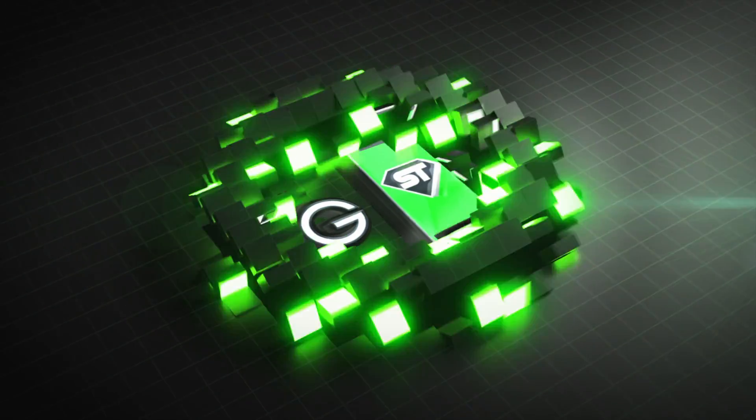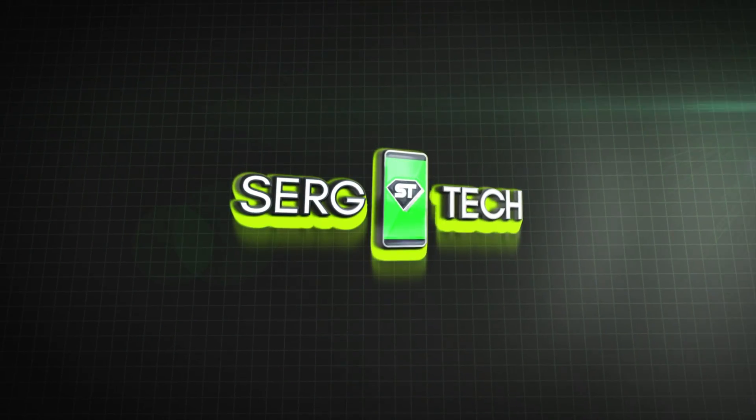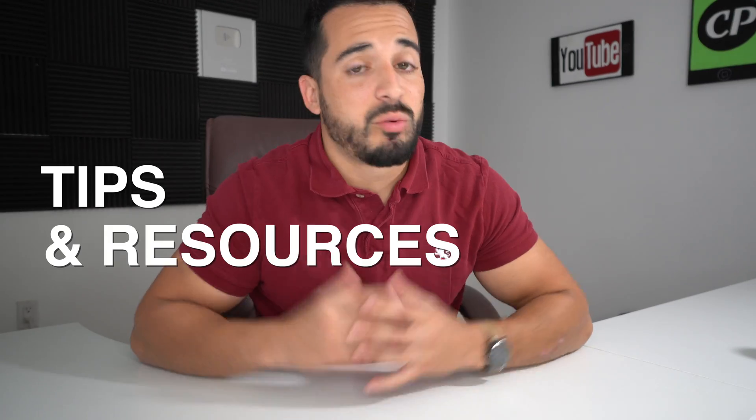Hey there, I hope you're staying safe wherever you are. In this video, I'm going to be going over the top five killers of the coronavirus. My name is Sergio with Surge Tech — on this channel I do mainly tech reviews, tutorials, and talk a lot about making passive income. But in this video, we're going to be talking about the current pandemic, the coronavirus, and I'm going to be giving you some tips and resources down below in the description.